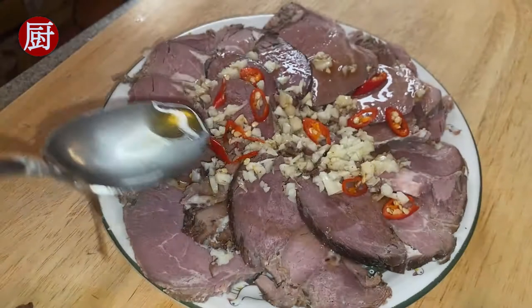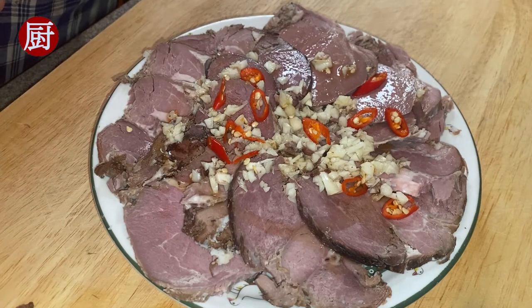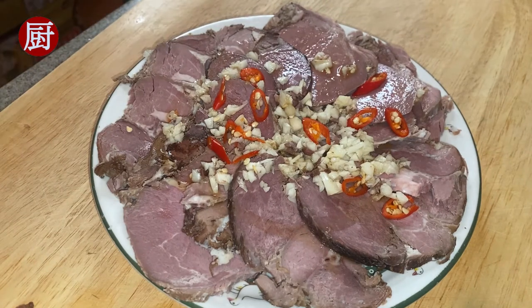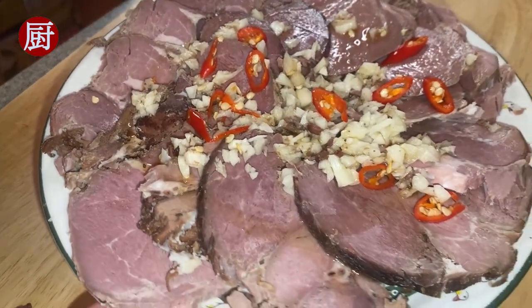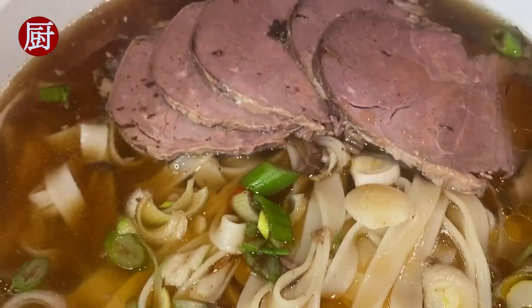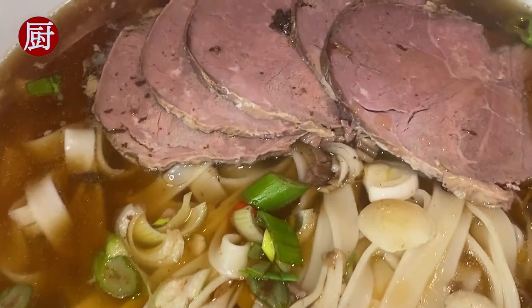The first is a mild spicy appetizer which could be a wonderful addition to your family feast for the upcoming Lunar New Year. The other is a delicious bowl of soup noodles, perfect for the cold winter.